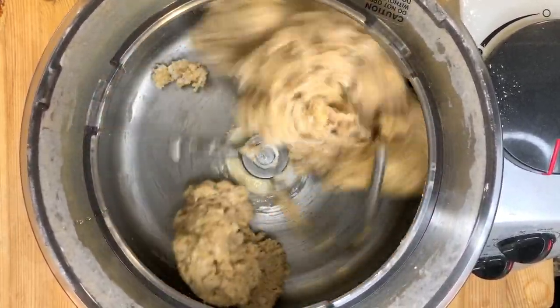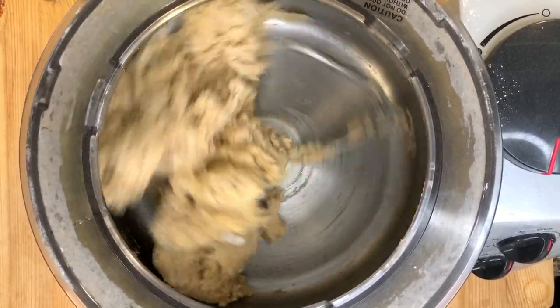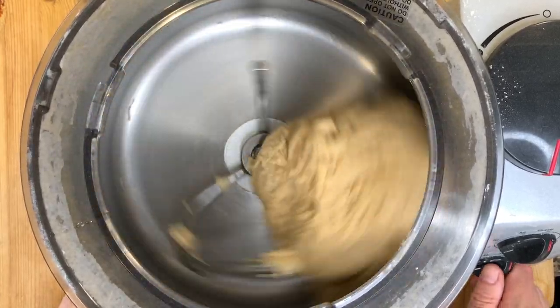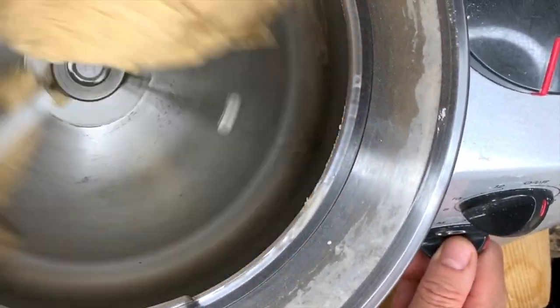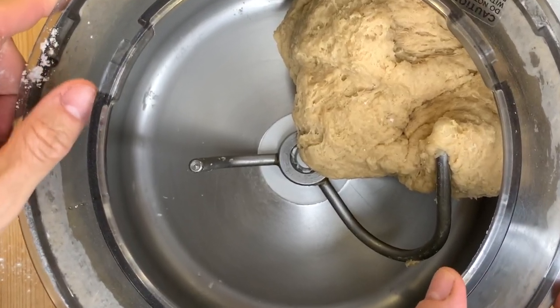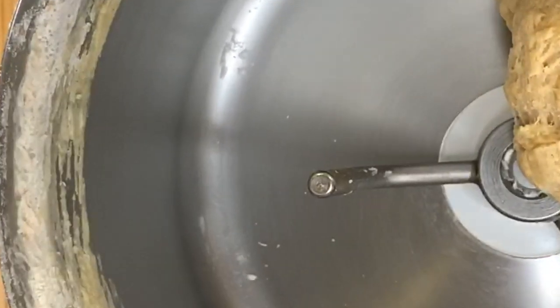Continue mixing the dough for about three to four minutes until it forms a consistent ball. Once that consistency has been reached, increase the speed of the mixer to medium-high for about five to ten minutes, and I will show you the different stages of the dough during that time.